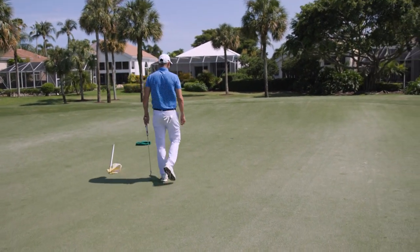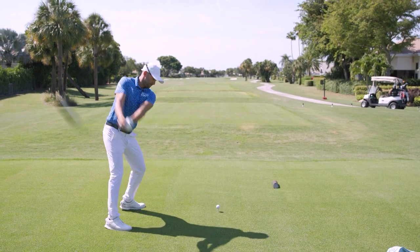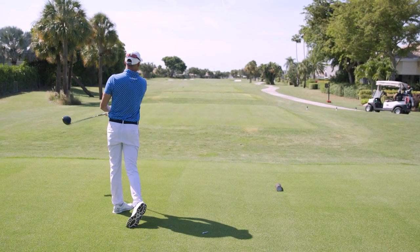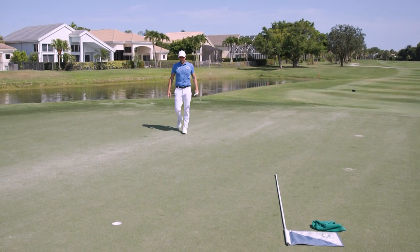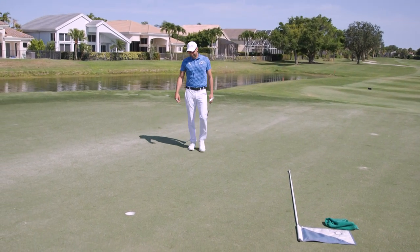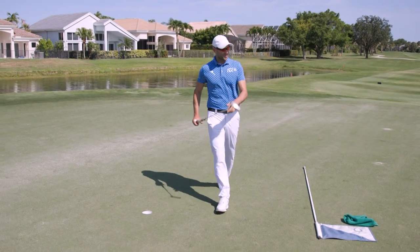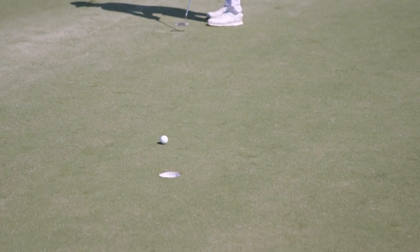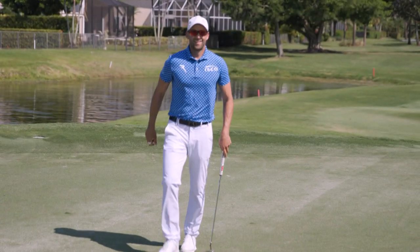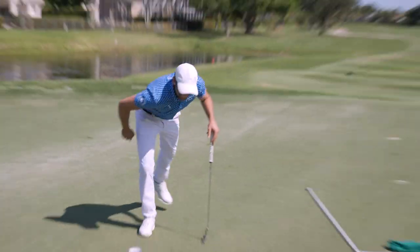We start with a birdie. For me to compete at the highest level over time, the better I feed my body, the longer I'm going to be able to last and not break down over time. 12-footer uphill right-to-left to win the tournament — that's what we practice for right here. That's the way you end a filming session, right there.